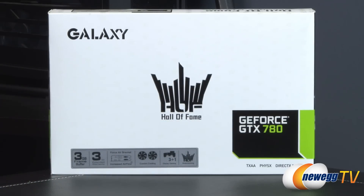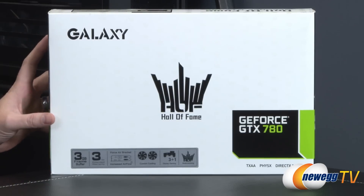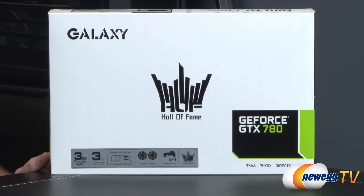The GeForce GTX 780 uses a GPU based on the same GK110 derivation that's used in the GeForce GTX Titan, which is kind of the king of the crop when it comes to single GPU video cards at the time of filming. The 780 takes a lot of cues from that card, including the number of CUDA cores — 2304 — as well as GPU Boost 2.0 technology.